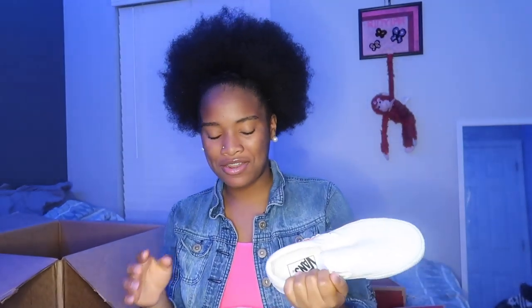Last but not least, what I got from Vans is — when I tell y'all, everybody has these. I just want them because they match with a lot of stuff. But they're just the classic white slip-on Vans. When I tell y'all — I know everyone's like 'Oh girl, I know everyone got those.' Yes, everyone has these.